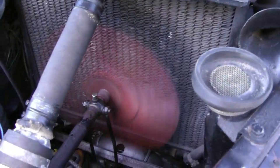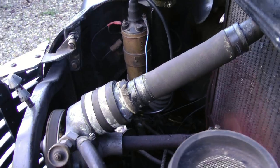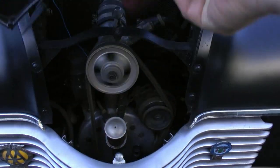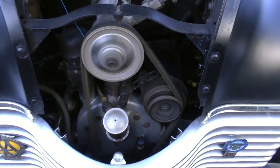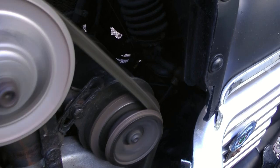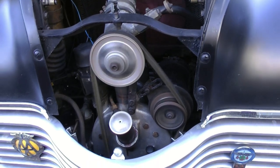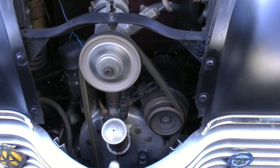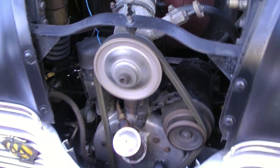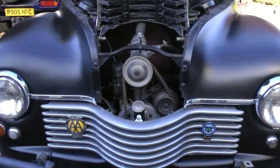Radiator at the front, water pump. And you lift the grille up and reveal this flat four engine — you can see that. Flat four engine, 1500cc, same engine as the Jowat Jupiter. Nice and quiet this one.